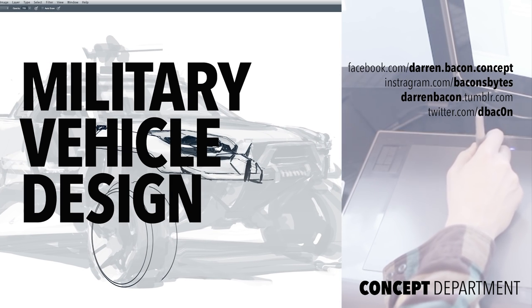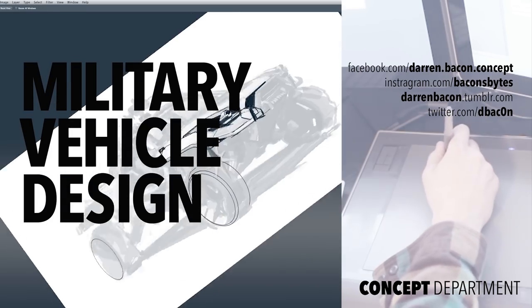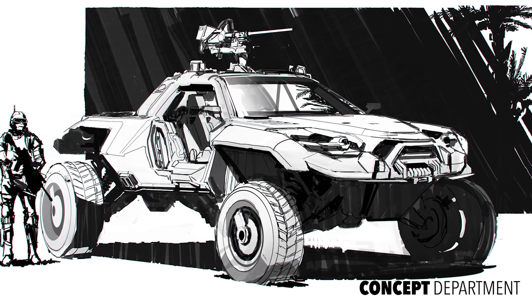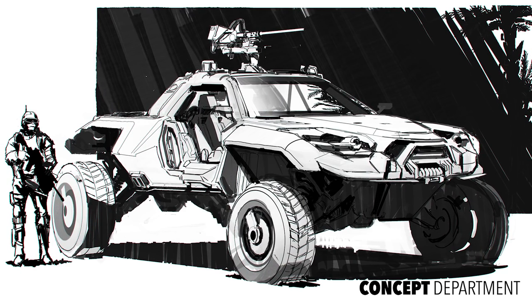Hello and welcome to Military Vehicle Design. I'm Darren Bacon and this is a sketching tutorial where I will be covering my process for developing a sci-fi vehicle concept. This is a near future concept piece representing the type of vehicle we see in current video games and film.